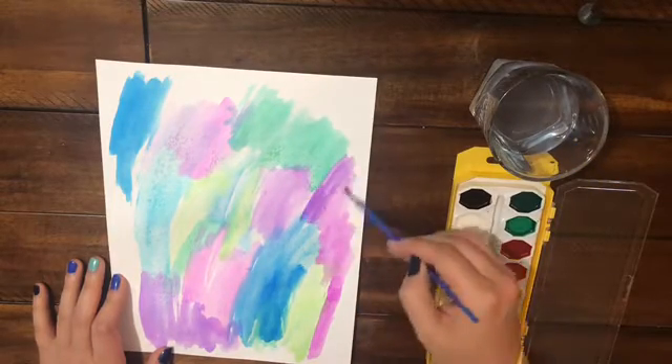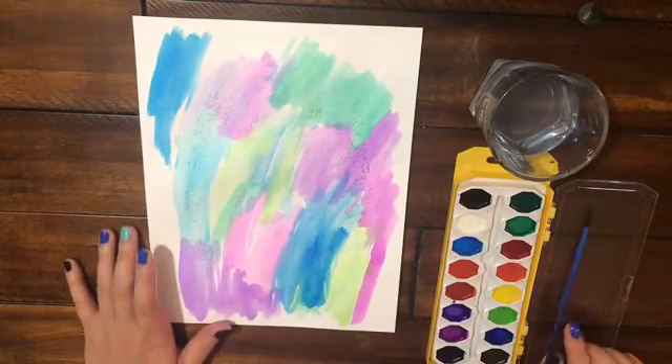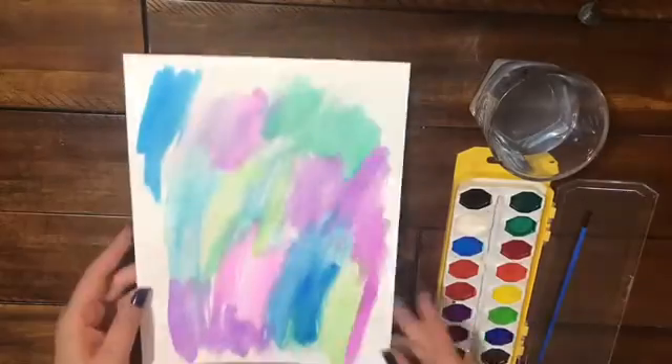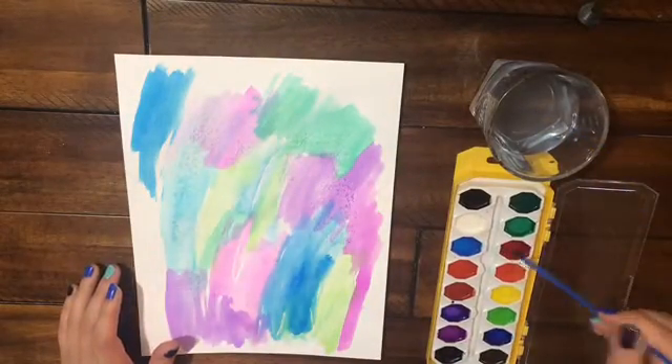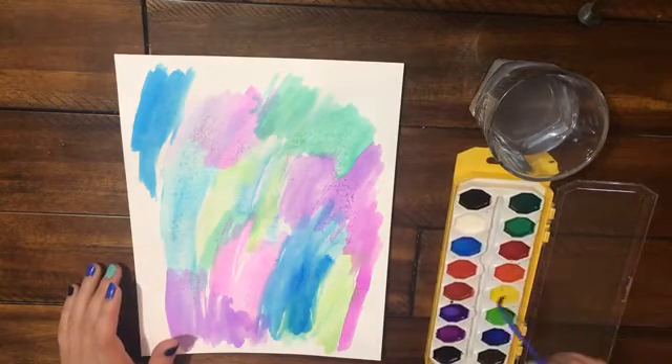In this video I kind of videotaped it throughout the day on Labor Day, because I had to let things dry and I just kind of did chores, adulting things, in between the painting and the writing.